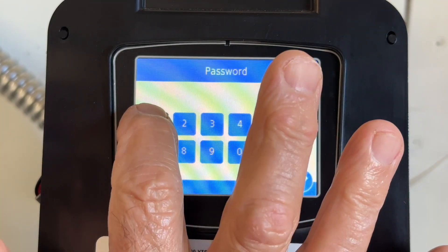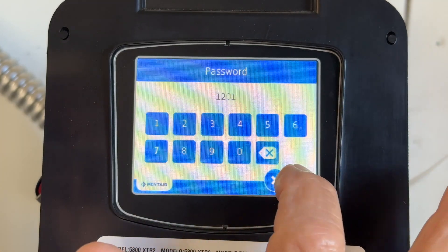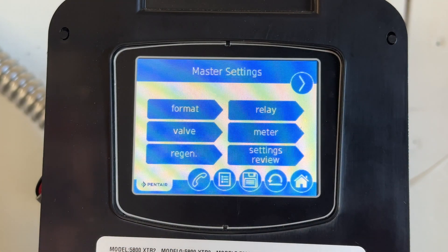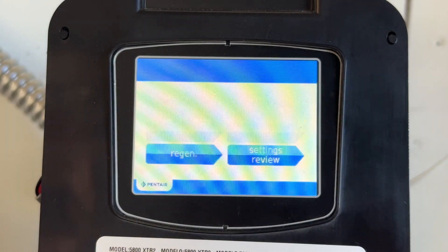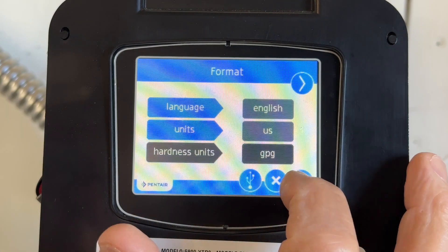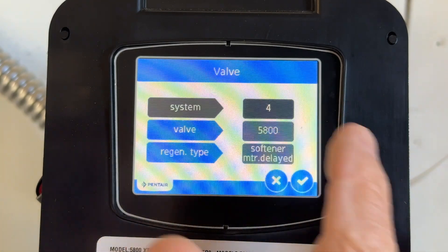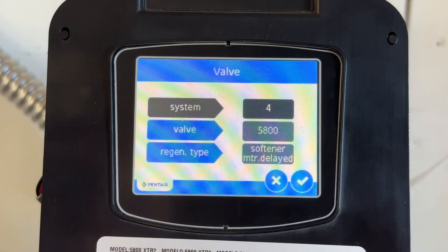So we'll hit the check button: 1, 2, 0, 1. Check mark. Let's see what the format is here — language English, units U.S., hardness units grains per gallon. Check mark. Valve: system four — it's always system four. 5800 soften meter delayed.